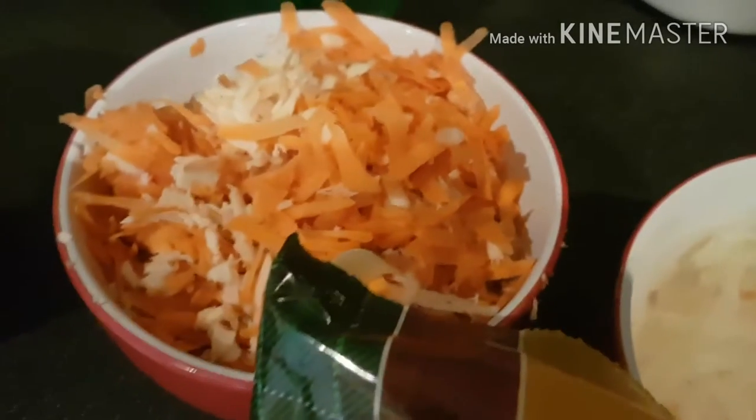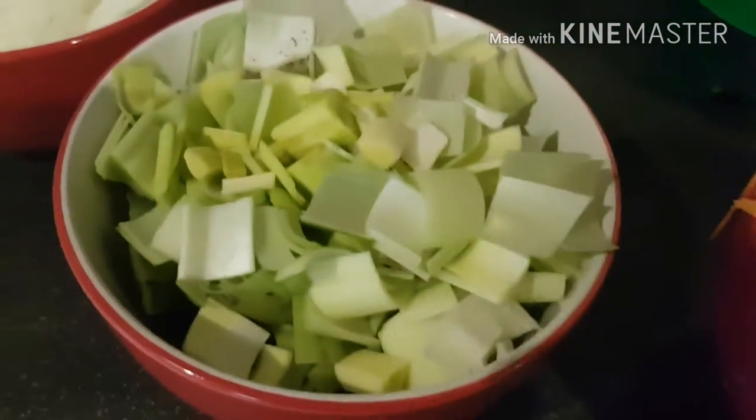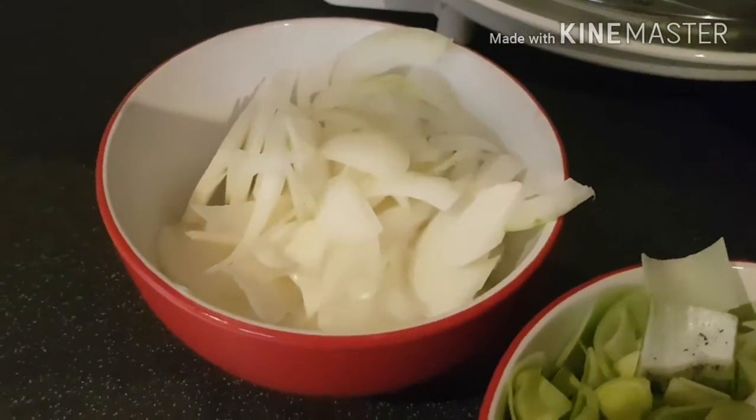Alright, so the ingredients you're going to need are one pack of bacon, about 200 grams of yellow split peas, one potato, one parsley, one carrot, one leek, and one onion.